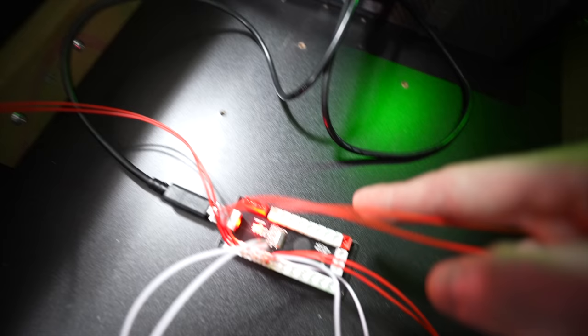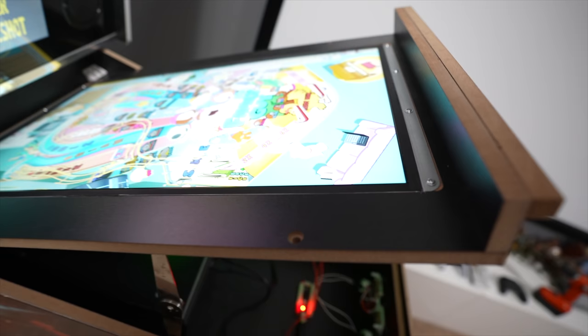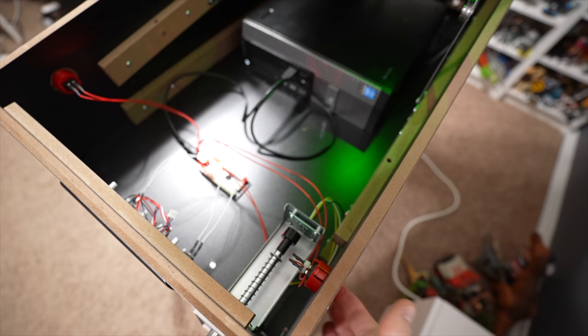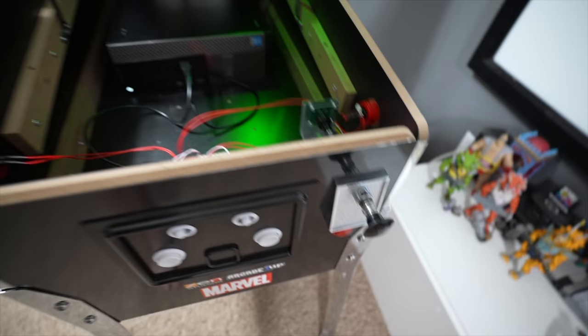First things first, we have a very generic zero delay encoder — that's what we're using to power our buttons. It's connected via USB to the PC. I simply took the existing arcade one-up buttons, unplugged them from the stock PCB, plugged them into the zero delay encoder, and when I push the button, no delay — works like a charm.